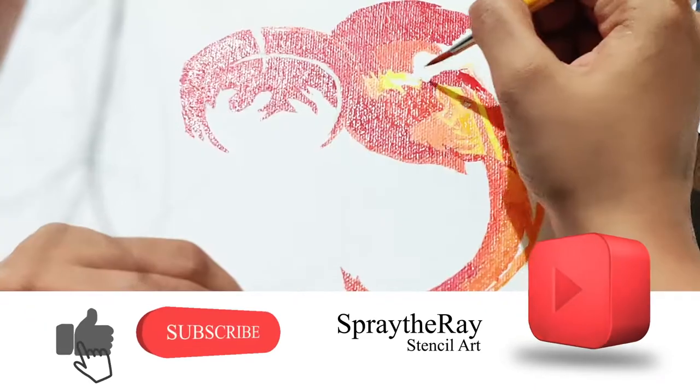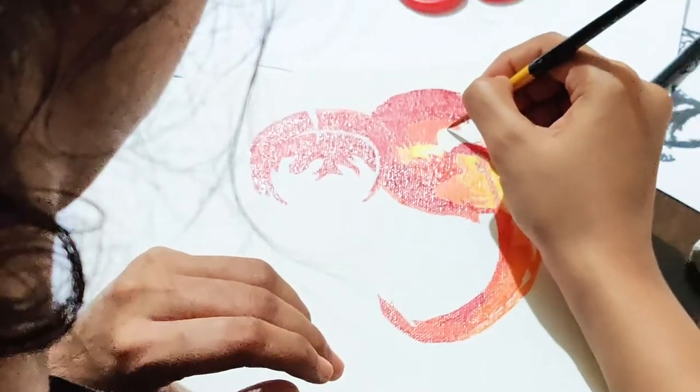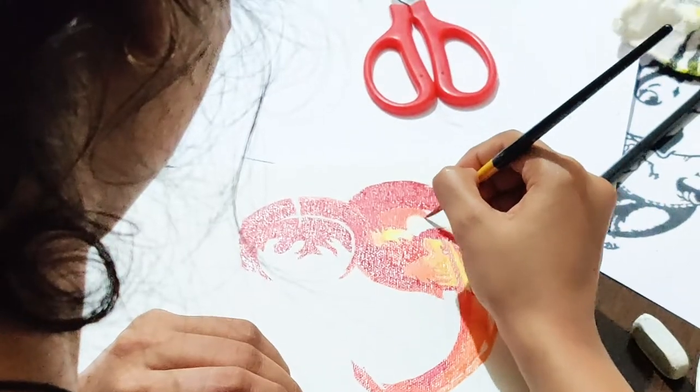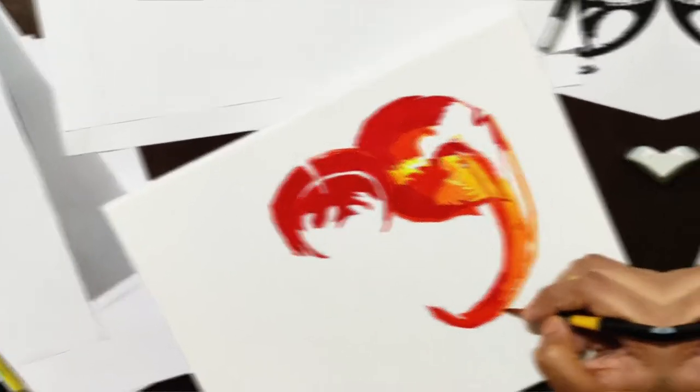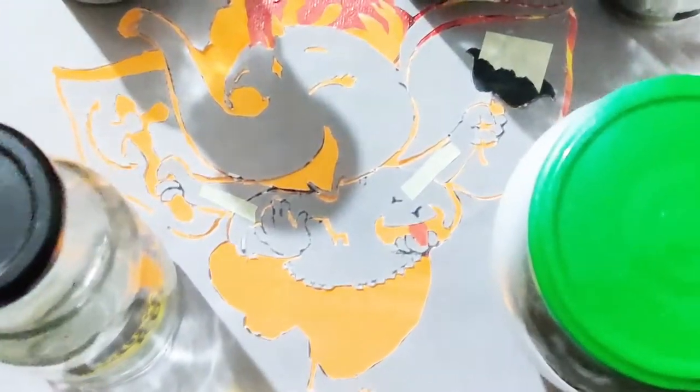This completes the painting. In loving remembrance of my grandfather, who is no more. You will be watching me do a stencil art painting of the God of beginnings, Lord Ganesha. I chose this background since Lord Ganesha is always related to the Elephant. Once completed, I will place the stencil cut that merges both Lord Ganesha and Elephant.